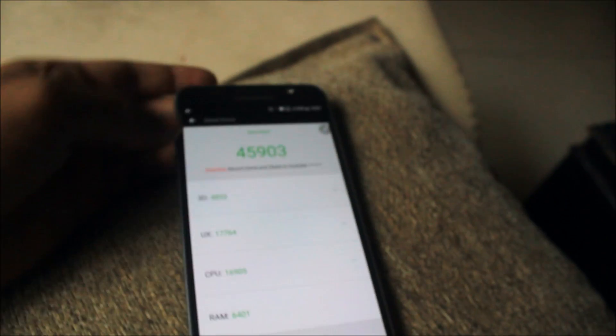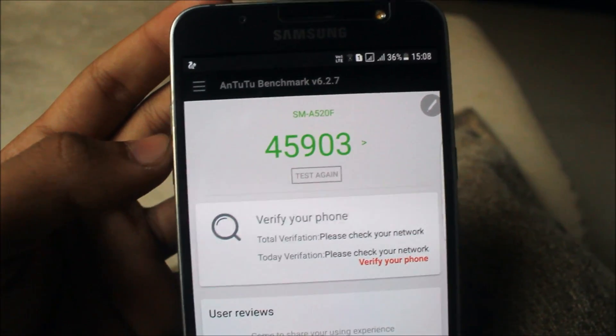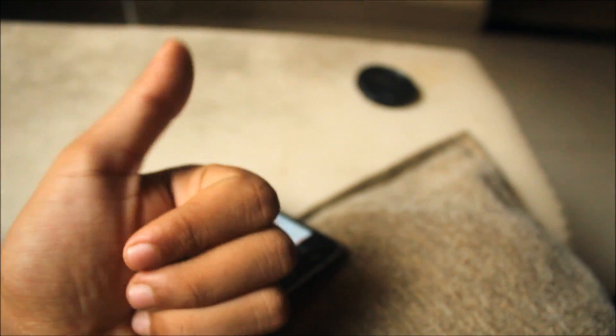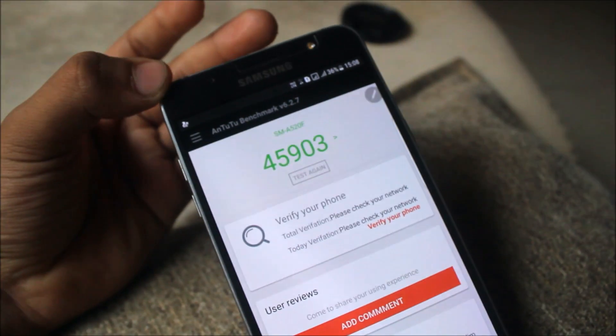This is a very good AnTuTu score for the Galaxy J7 2016 — 45,903. If you liked this video, press the Like button; if not, press Dislike. Please subscribe to my channel for more videos. Goodbye!